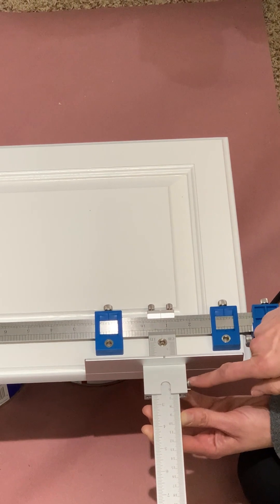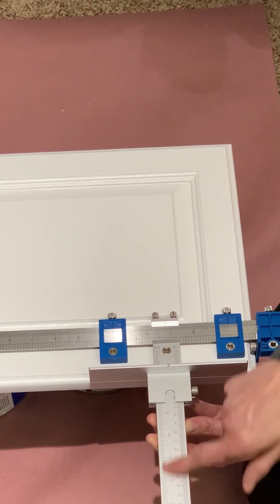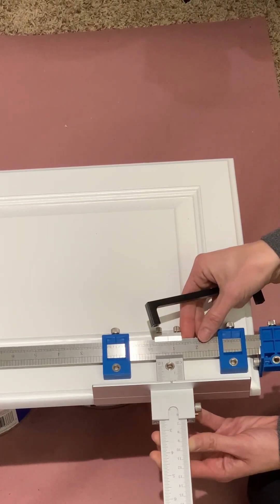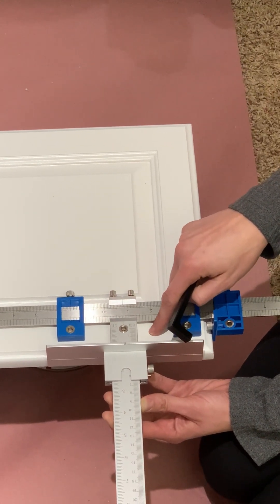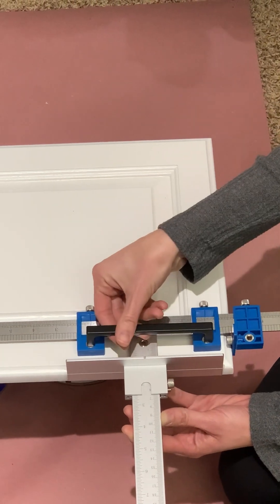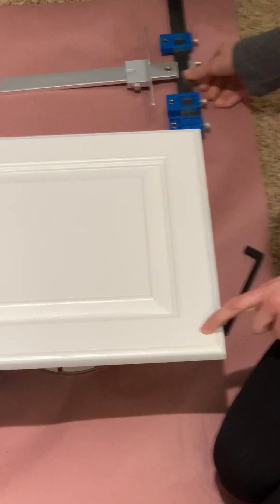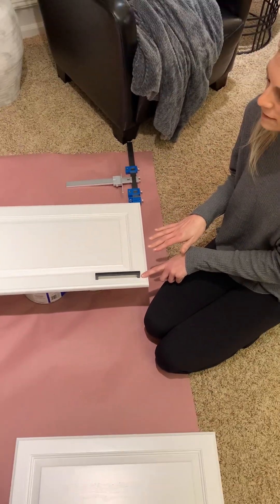The final step is to set your horizontal on the door. This piece has a set screw and will move up and down on this ruler for how far into the door you want to be — you can move it further out or further in depending on where on the door face you want the handle. To check placement, I actually took a pencil, drew a little mark, and then placed my handle on top just to make sure I liked that placement.